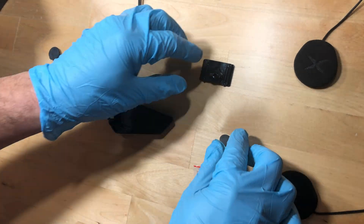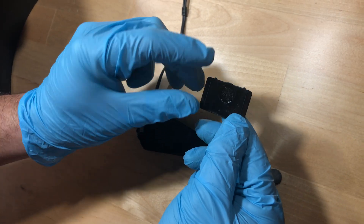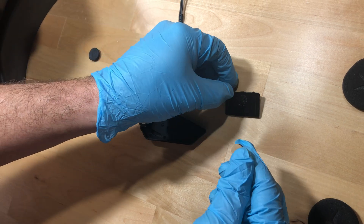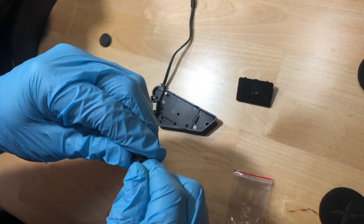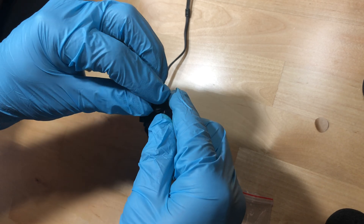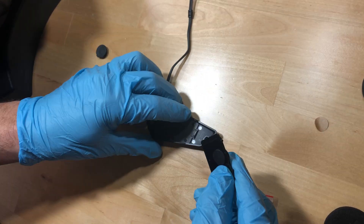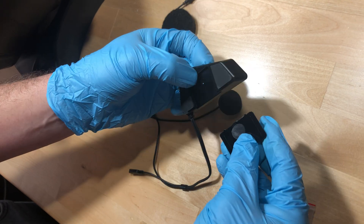Install one of the two PVC plugs into the recessed area of the bracket. This helps reduce vibration. Slide the bracket holder firmly into the audio base.